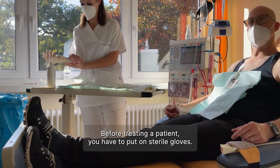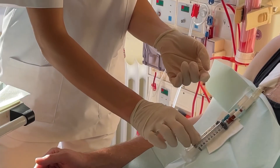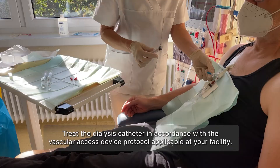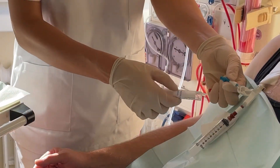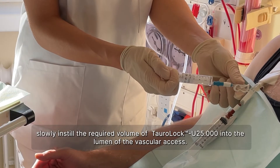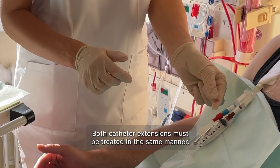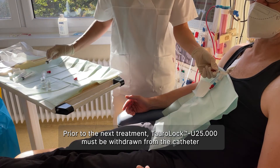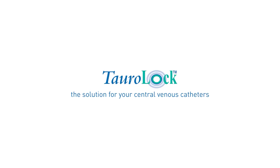Before treating a patient, you have to put on sterile gloves. Treat the dialysis catheter in accordance with the vascular access device protocol applicable at your facility. For an effective prophylaxis against infections and occlusions, slowly instill the required volume of ToroLoc urokinase into the lumen of the vascular access. Both catheter extensions must be treated in the same manner. Prior to the next treatment, ToroLoc urokinase must be withdrawn from the catheter and discarded according to the regulations applicable at your facility.